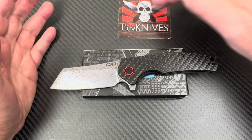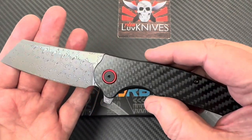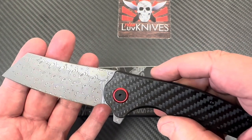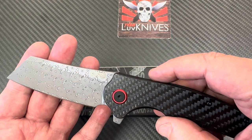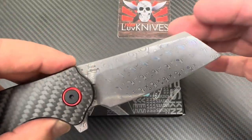Welcome one and all to the Love Them Knives channel. We have rose pattern Damascus on our CJRB — you can't even see the CJRB on the blade now; you just see the pattern. Isn't that weird? And on this side if you see it at the correct angle...